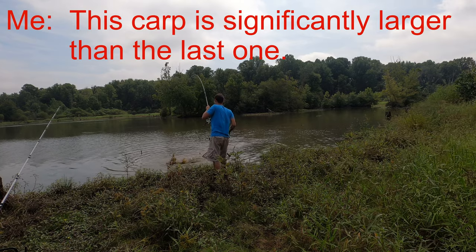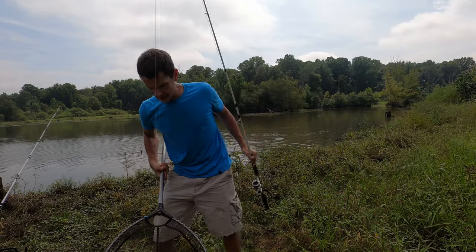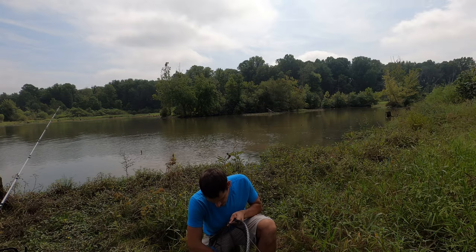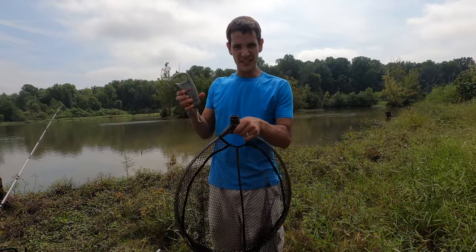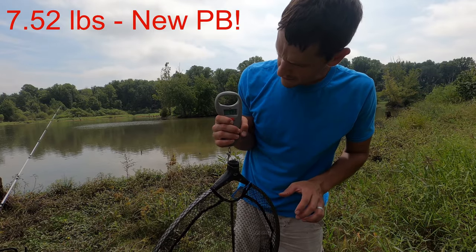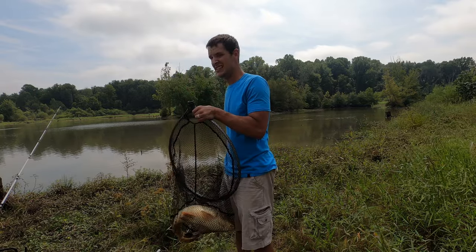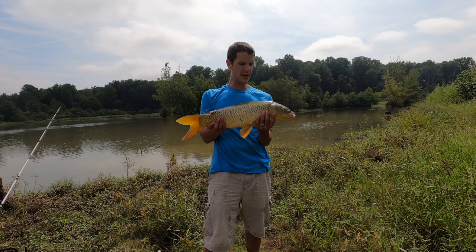The carp is significantly larger than the last one. That's a big one, and again just hooked right in the mouth. I like trying to keep the carp in the net because with this rubberized net they won't get hurt — carp lose their scales rather easily. I'm thinking he's a good six pounds at least. We'll weigh him — keep in mind the net weighs 1.3 pounds. He comes in at 7.52 pounds — that's a new personal best! We're definitely going to let this big guy go. He's right about 26 inches long but I just want to get him back in the water.